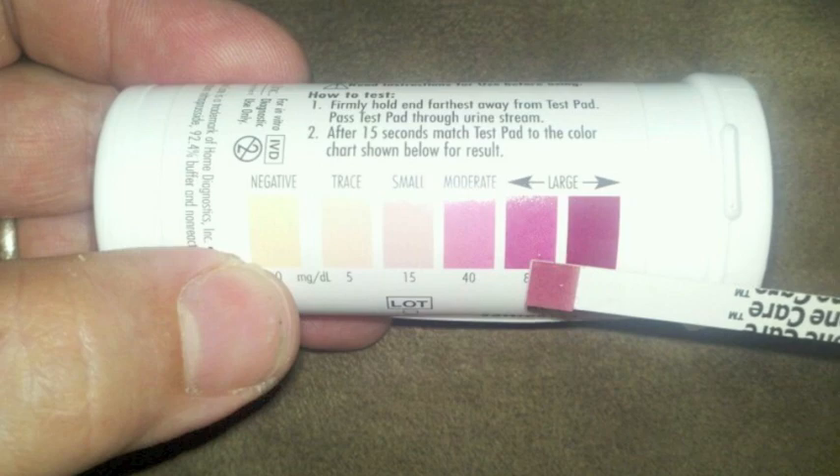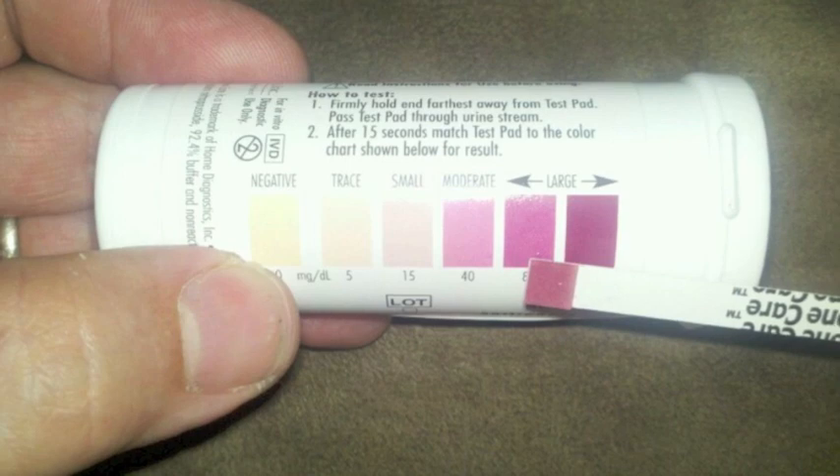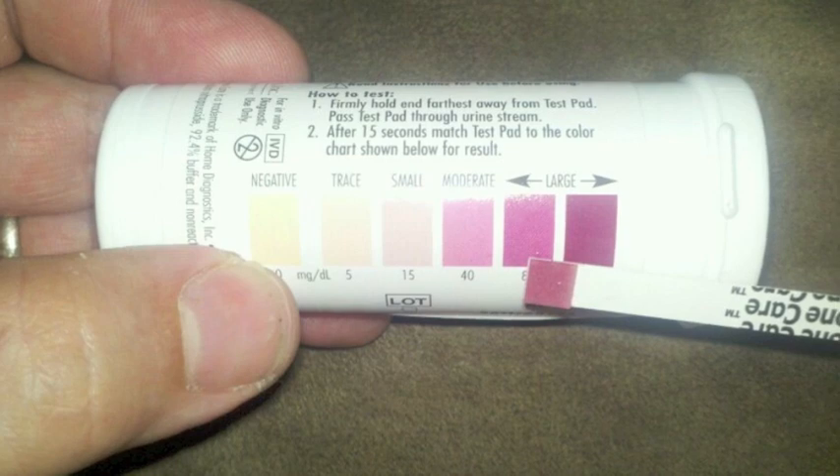Discard used test strips in an appropriate container. Expected results: ketone results are read from the color chart as negative at 0 mg to large at 160 mg. Normal urine usually gives negative results. For diabetics, call your doctor or diabetes healthcare professional if the result level is moderate to large.